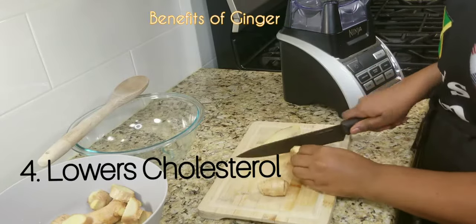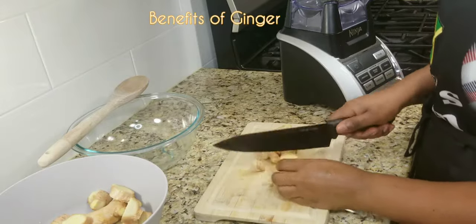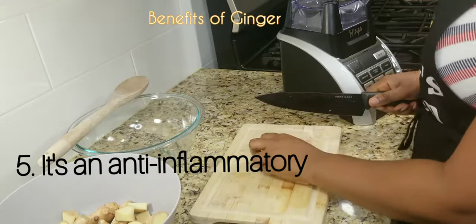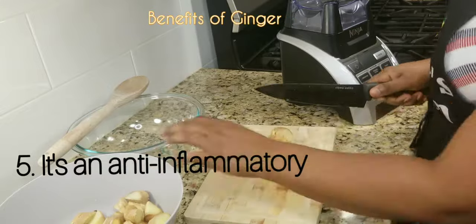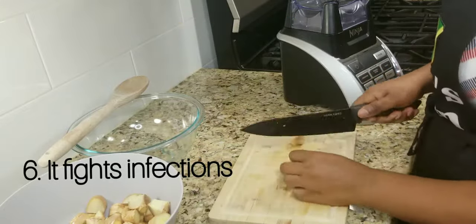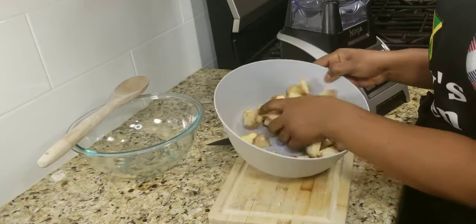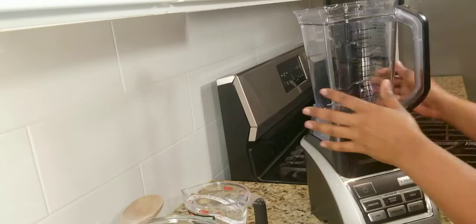High cholesterol levels can eventually block your arteries, so having ginger can help reduce your cholesterol level. Ginger is also high in antioxidants, which means it minimizes inflammation throughout our bodies. And last but certainly not least, ginger can also help you fight a cold or an infection. Now we're done chopping up — it's time for blending!